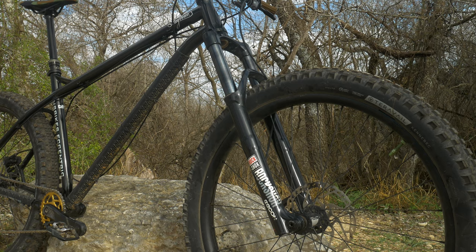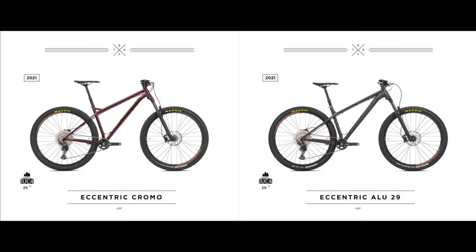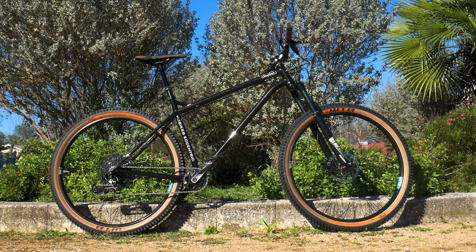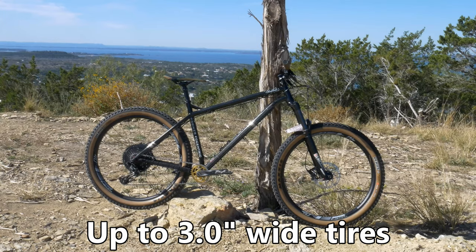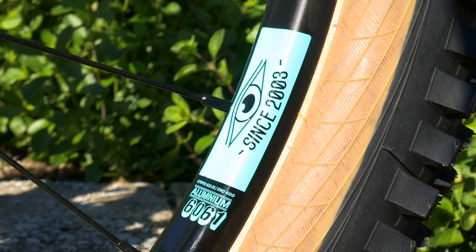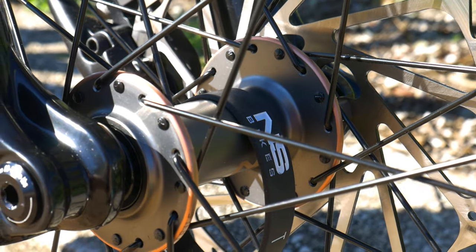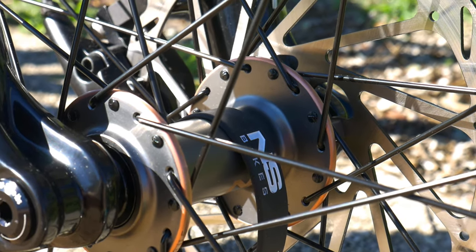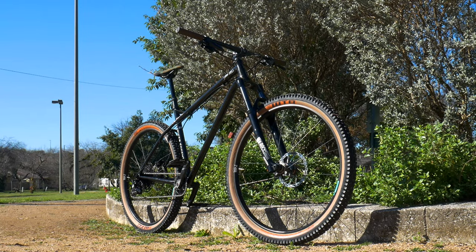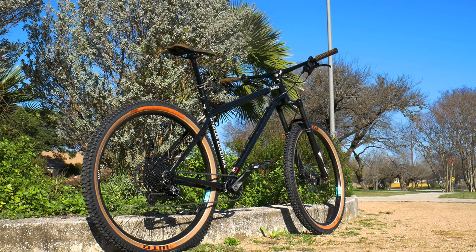The NS Eccentric is an aggressive 140mm travel hardtail offered in both aluminum and this chromoly steel version. It is sold exclusively with 29-inch wheels, but you can run 27.5-inch plus wheels like I have on mine. I'll be talking about the specs on my 2019 model, but I'll also be talking about what has changed for the new 2021 model. This bike came specced with Octane 1 solar rims laced to NS rotary hubs and WTB Trail Boss tires. I did like the look of the tan wall tires, but I didn't run that setup very long because those tires tore very easily.